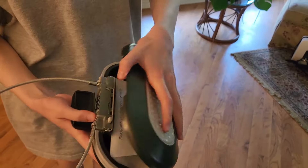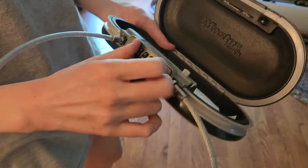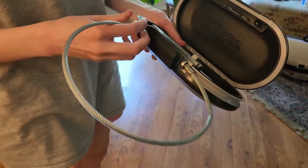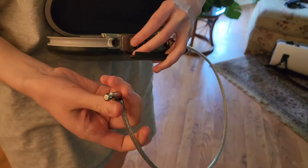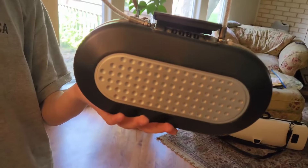You can attach it to any type of fixed pole. Her dorm room had a closet with a pole in it that she was able to attach this to to keep her items safe. Again, it's a Master Lock Portable Small Lock Box. Highly recommend it.